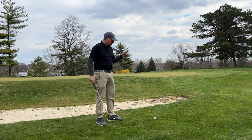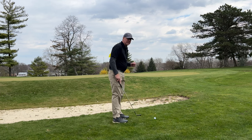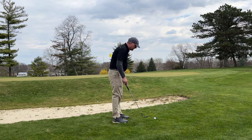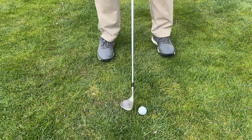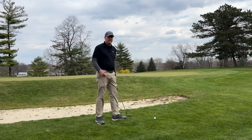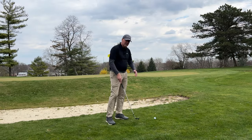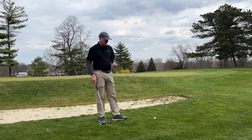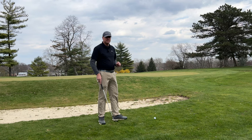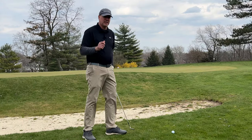When I set up to the shot, the first thing I want to do is check the lie and see what kind of shot I'm going to have to hit. This particular lie is kind of fluffed up a little bit and I know that I'll be able to get the club underneath the ball fairly easily. Now if the ball was lying down, maybe in a divot or in a hole, that would change the type of shot I'd have to hit. But with this particular lie I don't have a whole lot of green to work with, so I'm going to hit a flop shot.